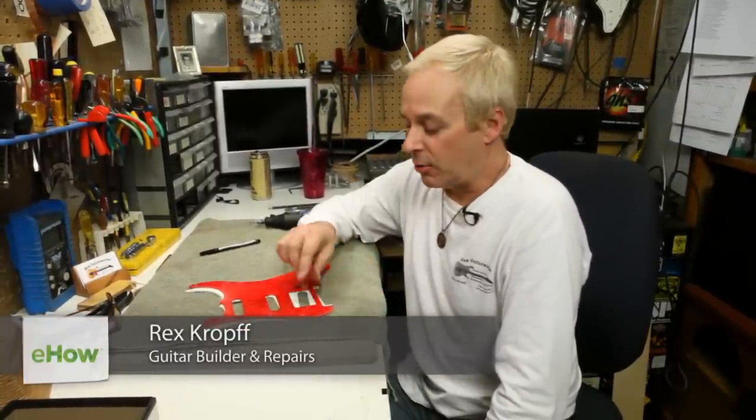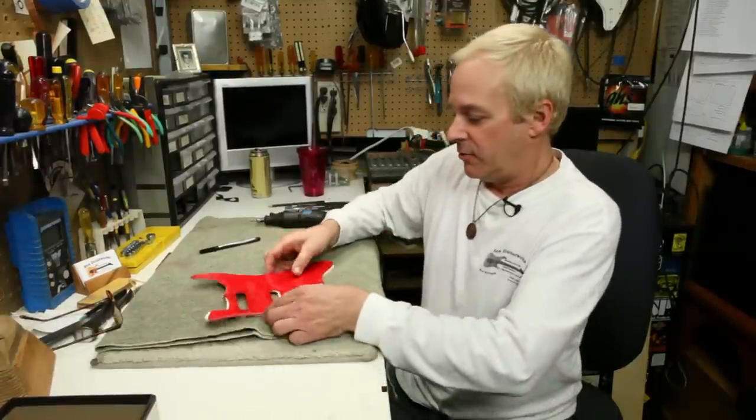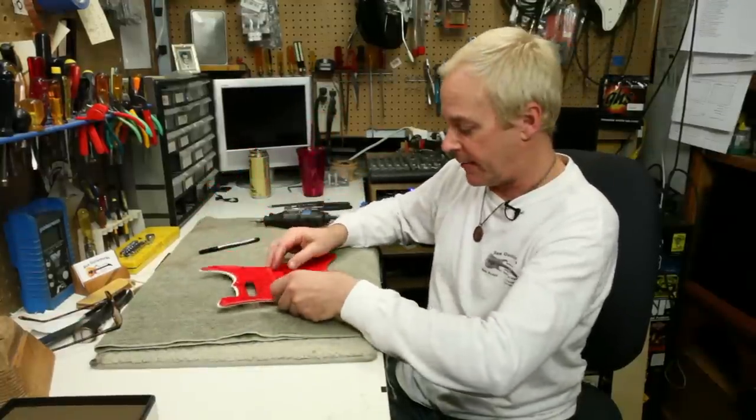Hi, Rex Croft from Rex Guitar Works in San Jose here. Today I'm going to demonstrate how to open up a hole in the pickguard of your guitar. What I'm going to be doing is taking this single coil cutout and making it a humbucking size pickup cutout.